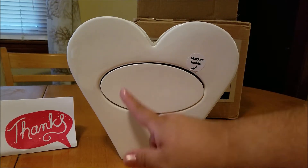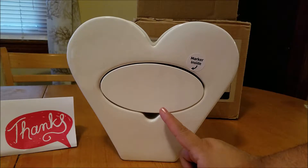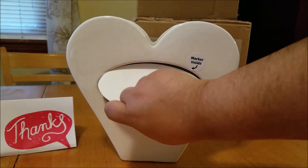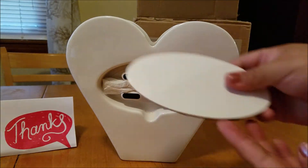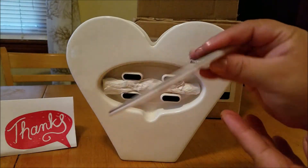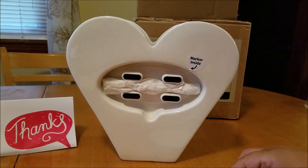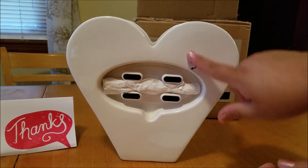This little section here is where you can write your little messages and whatnot. This is magnetic — that's why it does have the hole here, so you can take it off. This is what that looks like. It's got the magnet back here. Now it does come with its own marker as it's labeled here.